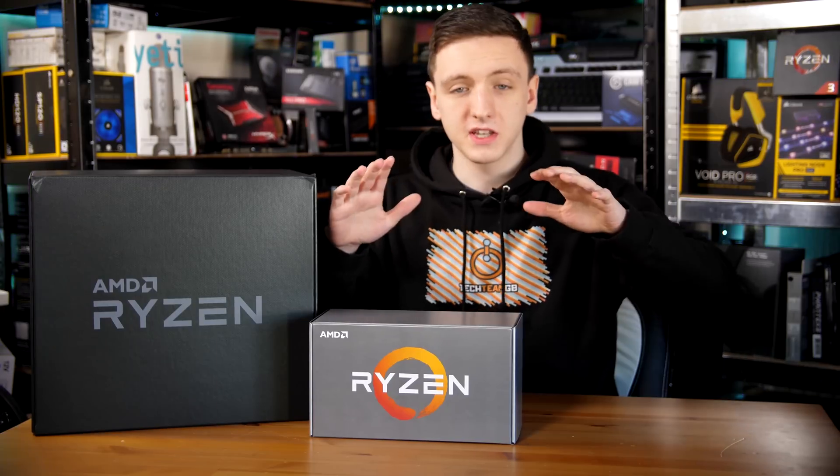First things first, let's take a look at the CPUs. They come in a nice silver AMD Ryzen branded box and open up pretty easily. Inside we have a little flyer with information about both the 2600 and 2700, and inside the box we have both the 2600x and the 2700x — the only two chips being launched at this time.